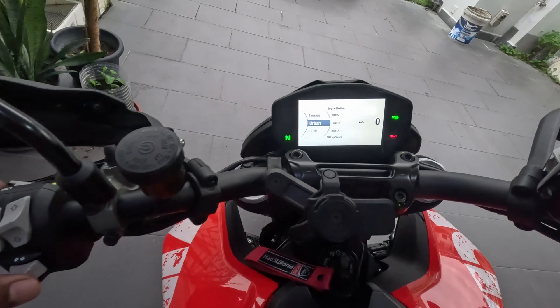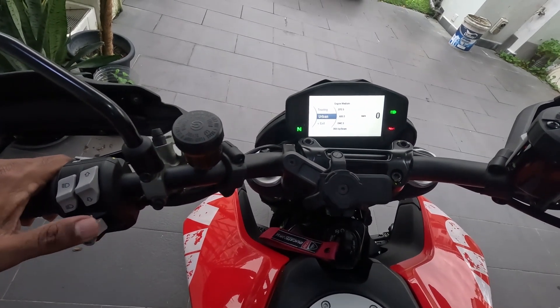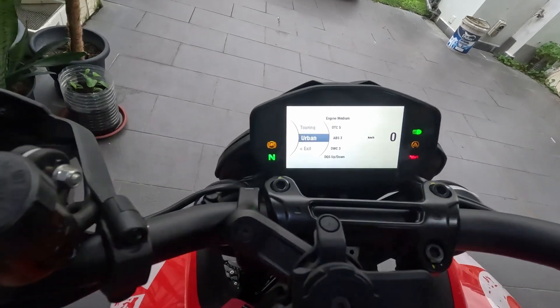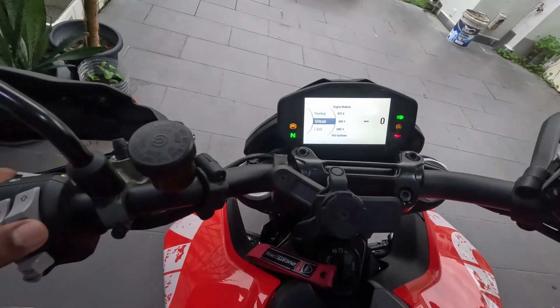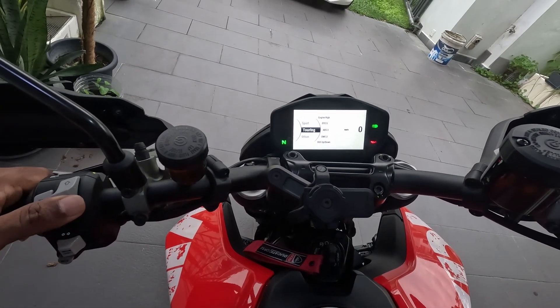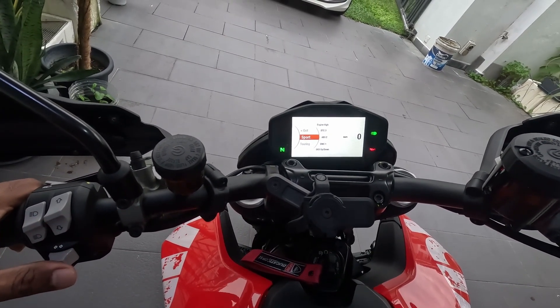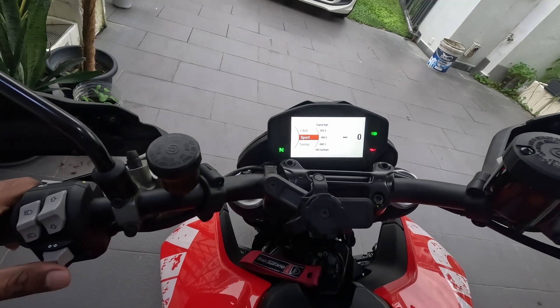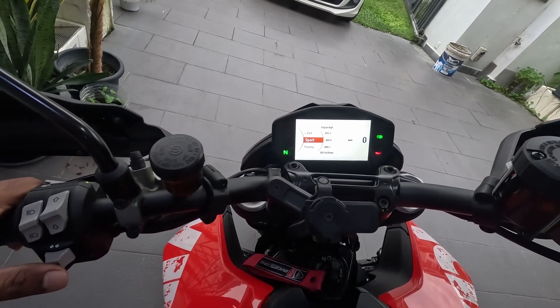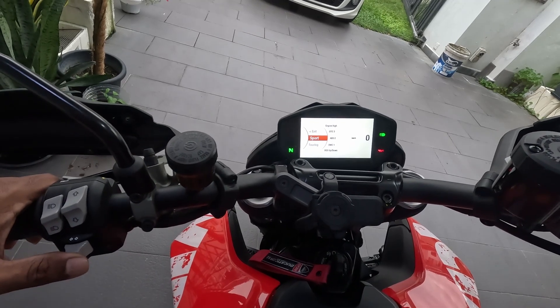Where you can select your riding modes. To navigate up, make use of this button. Right now I'm in Urban — I want to move to Sport, so I move up one. Now I have selected Touring. I move up one more and now I have highlighted Sport. To select the Sport riding mode, I make use of the turn signal button.